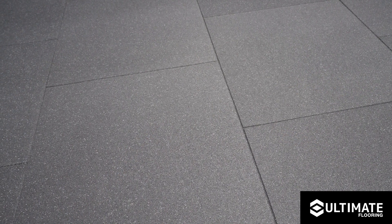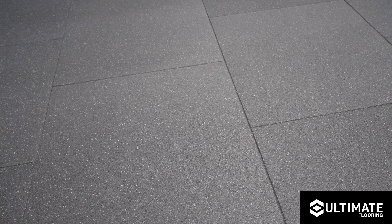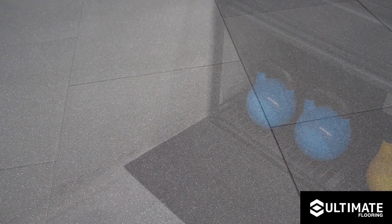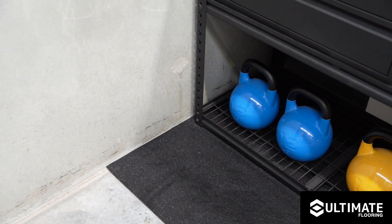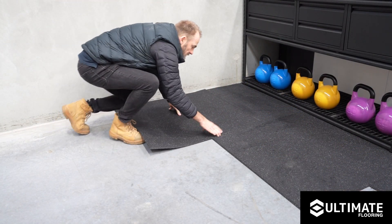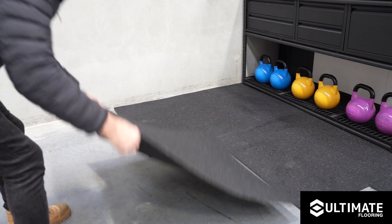For optimum installation results, cool the tiles in an air-conditioned space to contract them and install with compression joints. Starting in the corner of the space, start to lay your first tile, ensuring the tile is square and plumb with both sides of your wall.